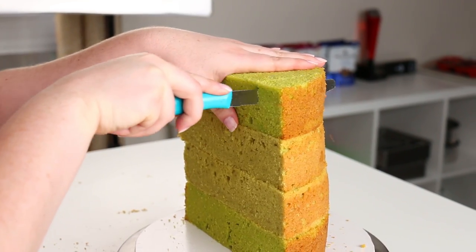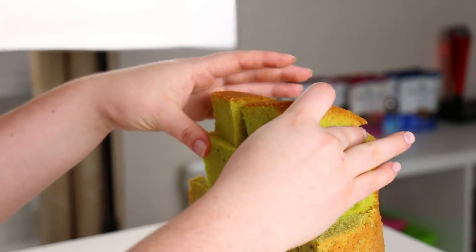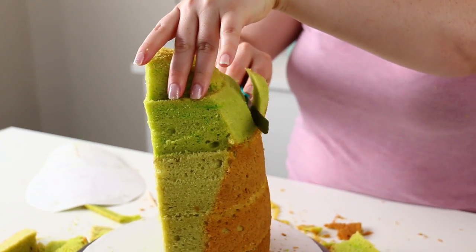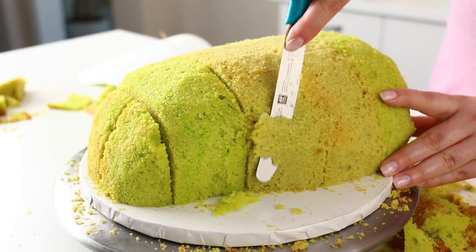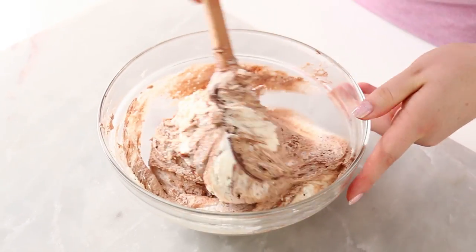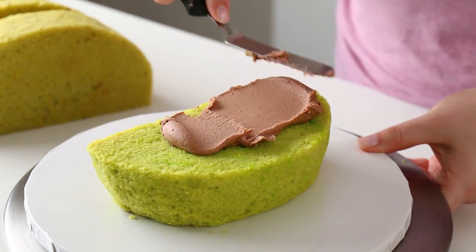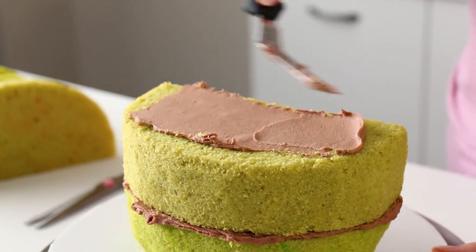I'm just going to carve out the front of the cake to get that really avocado shape I'm looking for, and once I have that, I'm going to lay my cake down to really round off and carve out the back. For the filling, I thought I would do a chocolate buttercream, so I'm just going to pour melted chocolate right into my buttercream and fold that together. Then just layer up my cake. If you have not subscribed to this channel yet, please hit that red subscribe button down below — I would love for you to join the icing family.